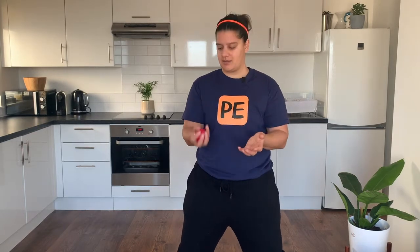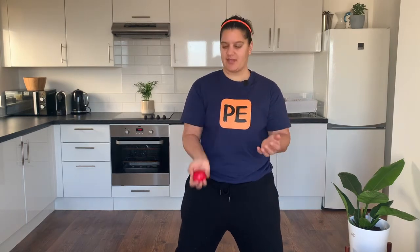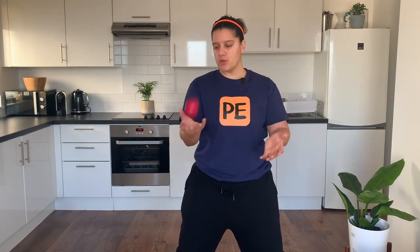So we're going to do some rainbows. Watch first — I'm still looking at the ball. Off you go. Don't worry if you drop the ball; practice makes perfect. Pick it up and carry on. If you need longer to practice this one, you can pause the video and then get straight back in.